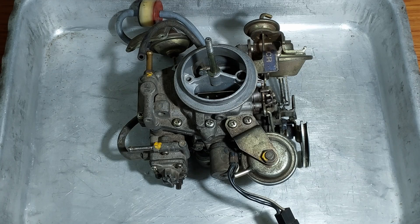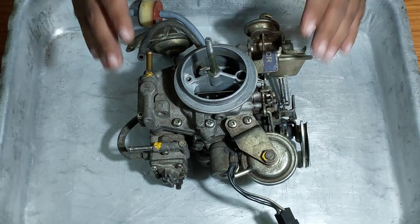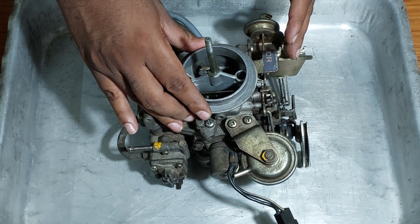Before completely stripping down the carburetor, here is some info about it. This is a dual-barrel, downdraft-type carburetor designed by Mikuni. In India for Maruti Suzuki it is built by UCAL Fuel Systems in association with Mikuni Japan. You can see the UCAL Mikuni embossings on this carburetor. This carburetor has a primary circuit and a secondary circuit.